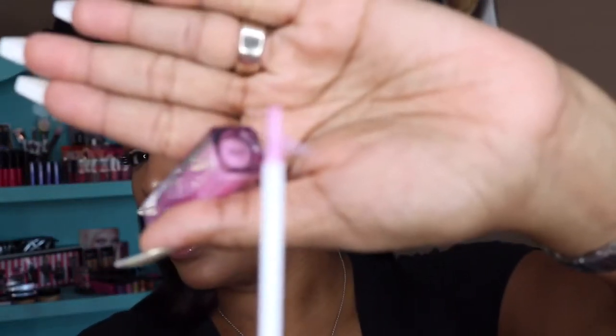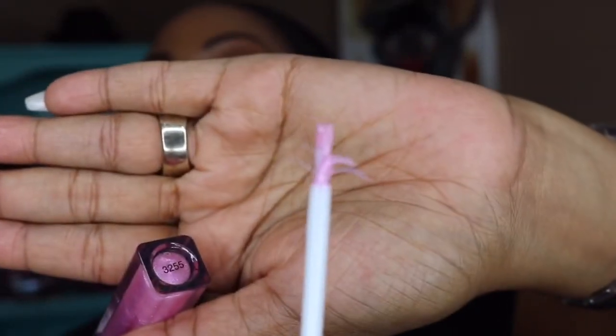One of the things I noticed right away when I opened this product was that the brush does this crazy split. They were actually clowning Kylie Jenner's lip kits because her brushes when they first came out were doing the same thing.